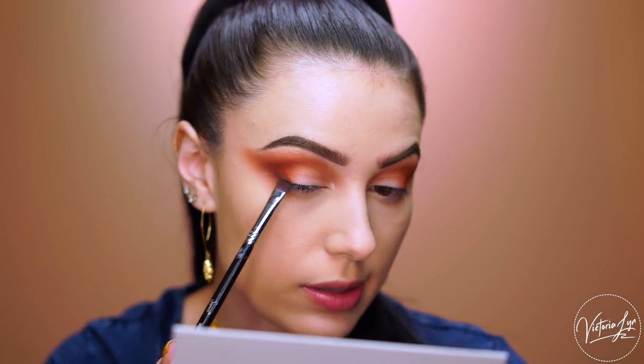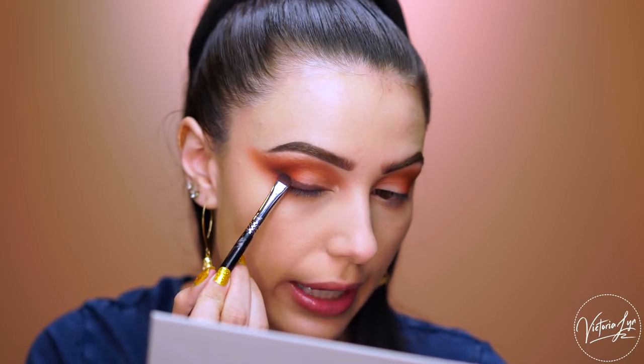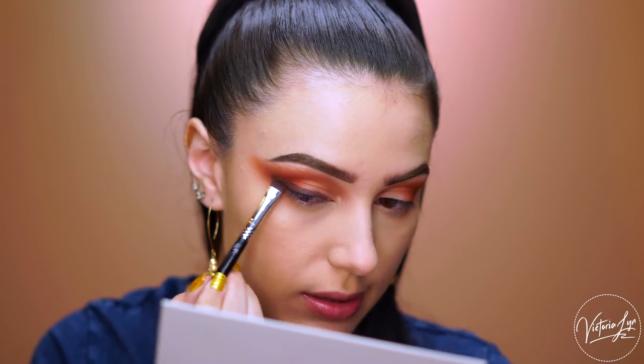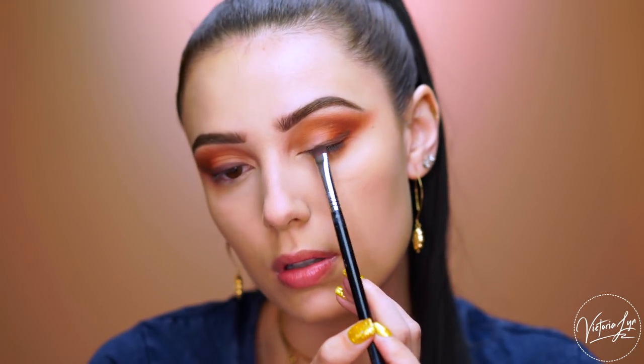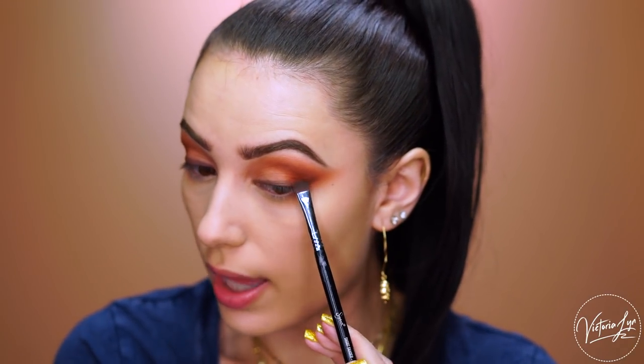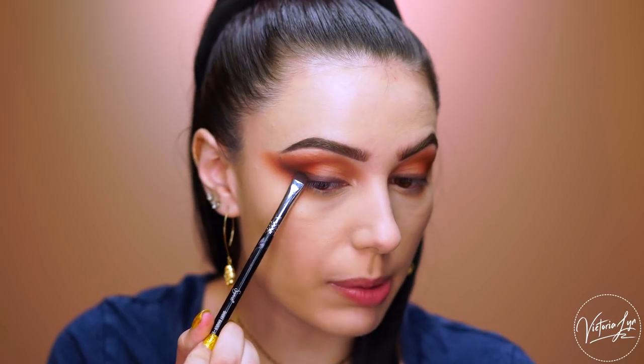I'm just taking what's left over on the brush and bringing it underneath the eye. I'm going to grab the shade Loyalty on a Sigma short shader E20 and start applying this right to the lash line to do like a smoky liner. I feel like I never see Kim in black liquid liner, so I really want to make this a really smoky, sultry look today. There is very minimal fallout — I'm not getting a whole lot of that right now at all, which is great. This eyeshadow Loyalty is so pigmented you could literally use it as an eyeliner.